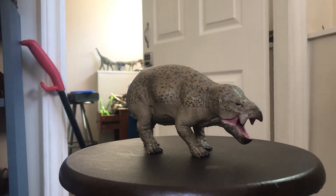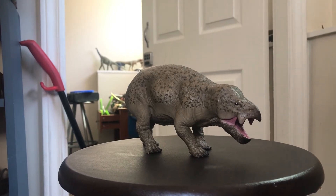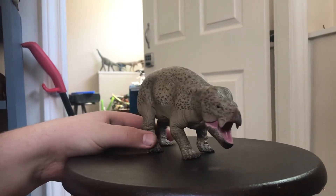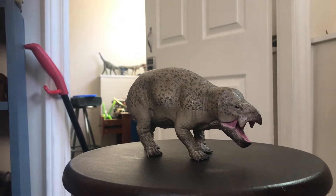About the size of an elephant! And I have to say, along with Collecta's Shansisuchus, I'm really glad that more companies are doing early Triassic reptiles, especially herbivorous ones, since herbivores from the Triassic are rarely made into figures.